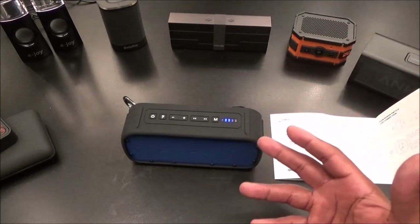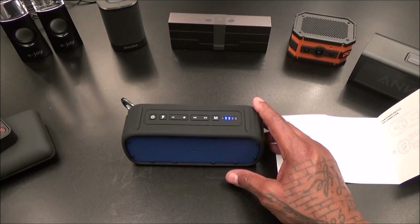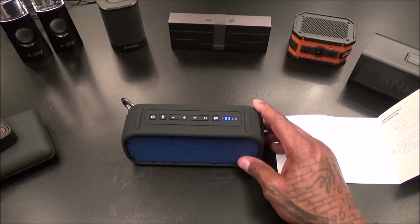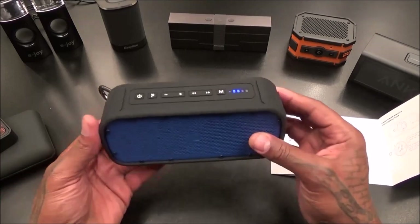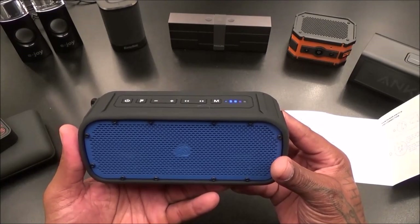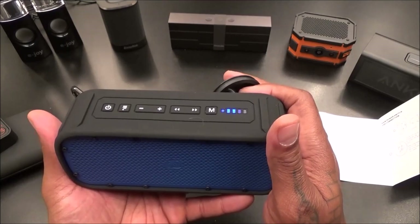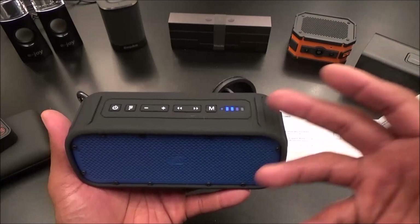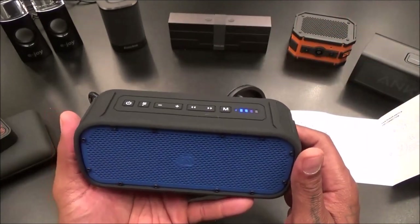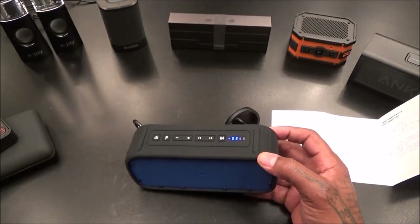Let's get max volume on the speaker and wait for the bass drop. Now we'll go to maximum volume on the phone. Same problem - it cuts out at max volume. Let's turn it down: one press, two press, three press. You have to rock it four presses below maximum volume for it to work cleanly. On a scale of one to ten, this is a no-go. Especially for 90 bucks.